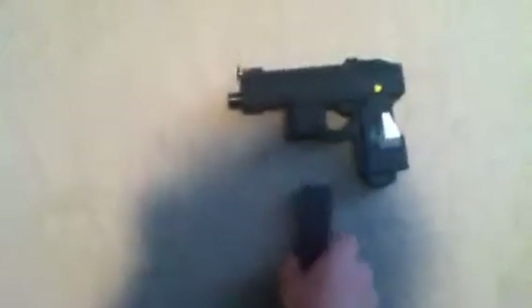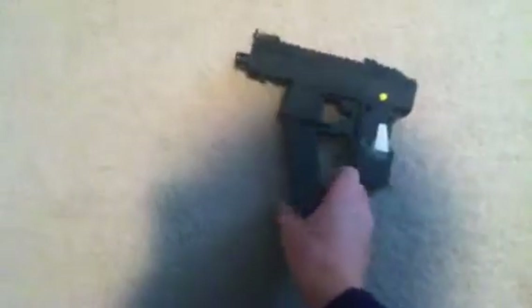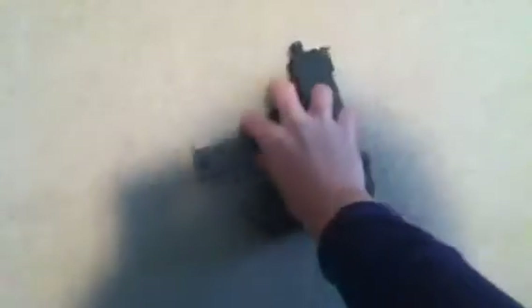Hey guys, I have the Scorpion SMG from Call of Duty Black Ops. It's difficult to get the magazine into it — whoopsies, there goes the safety thing.